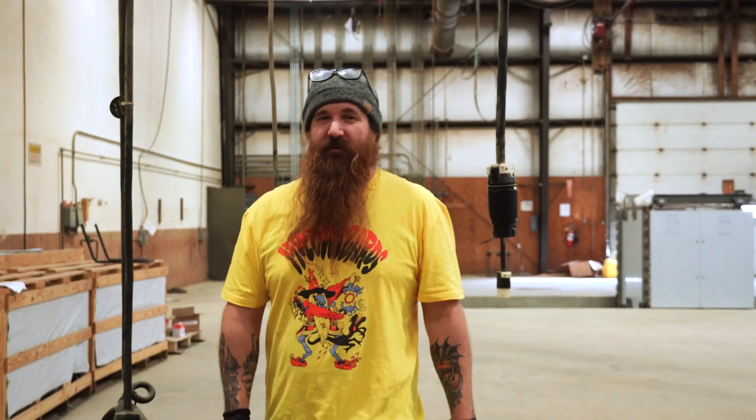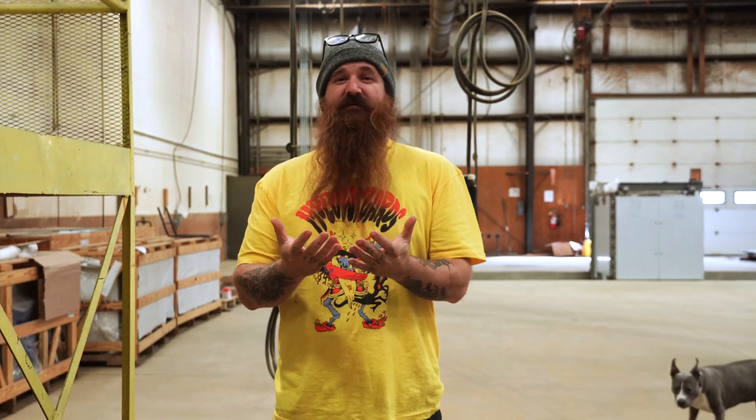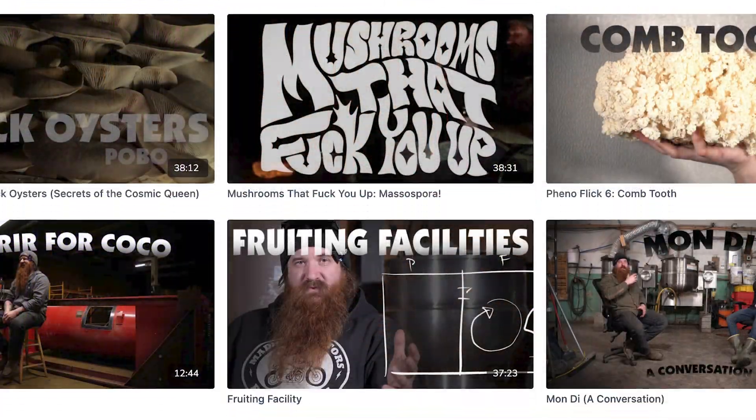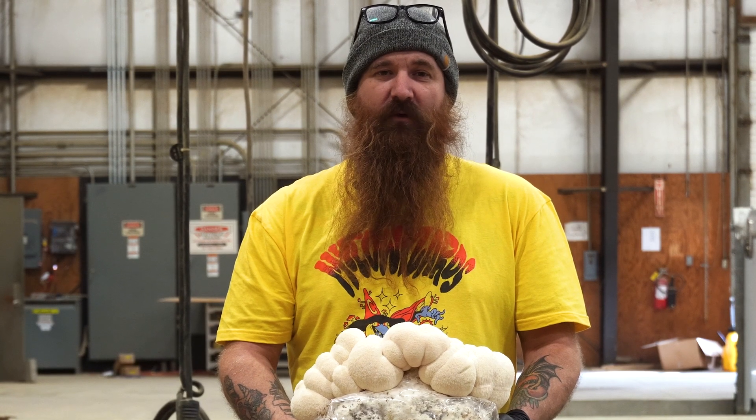When you sign up for either one of our culture clubs, you get immediate access to over 150 videos on everything cultivation. Visit michaelwizards.com today and check out everything we've got to offer for our culture clubs.